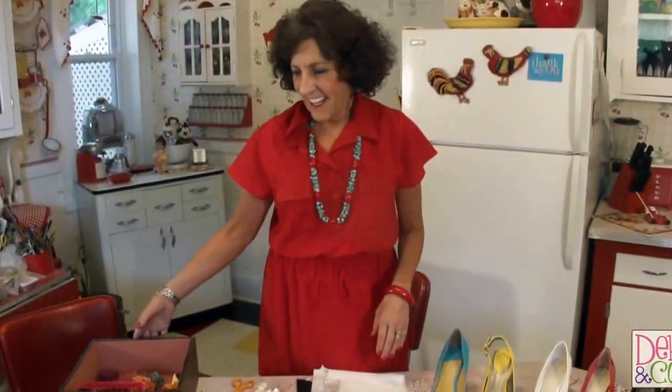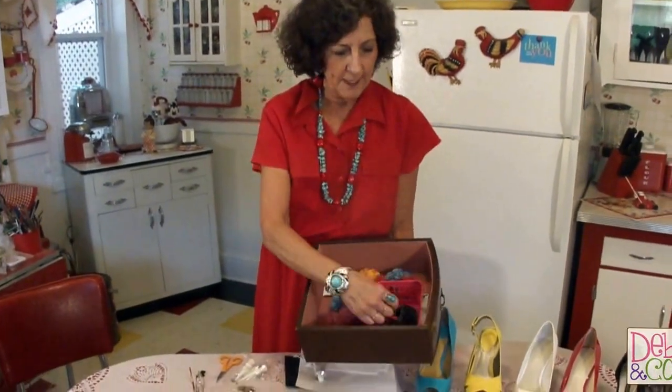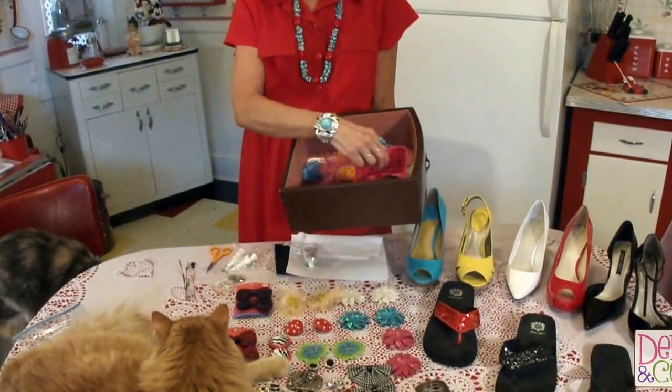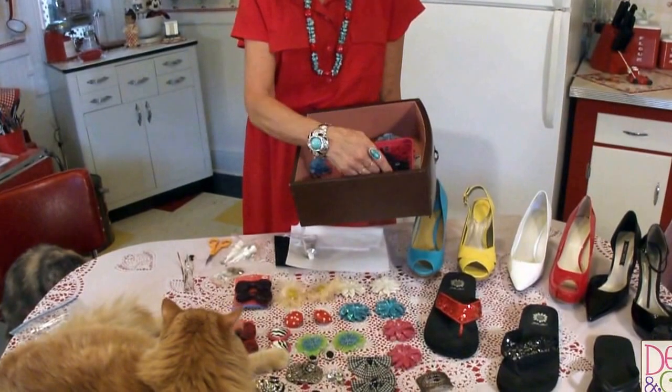We are going to show you some things that I've done over the past couple of days with shoe clips. First of all, I'm going to show you some of my collection here. I've got quite a few I've been collecting over the years. My mom had some back from the 1950s that she gave me. They're really pretty cool.